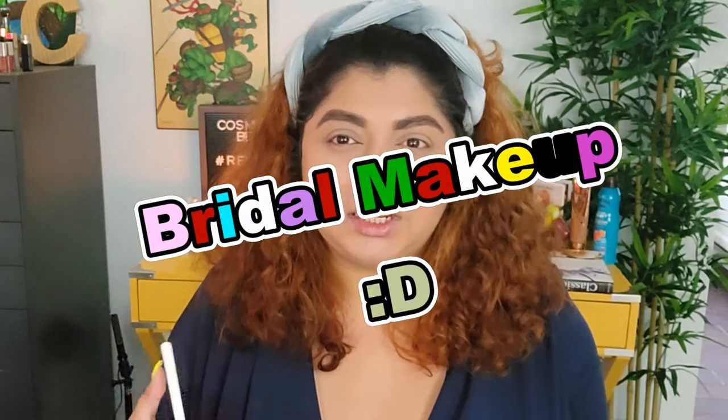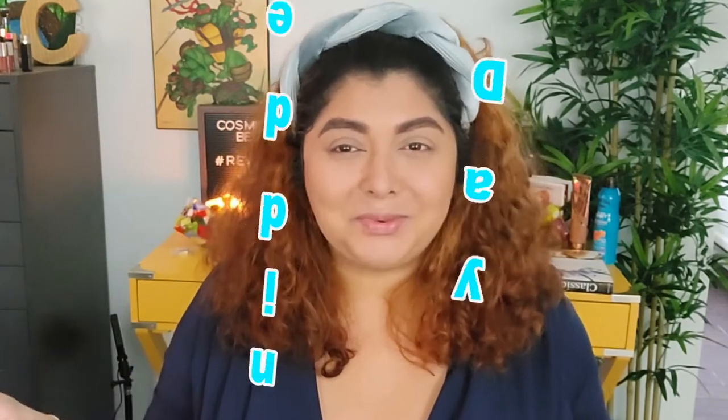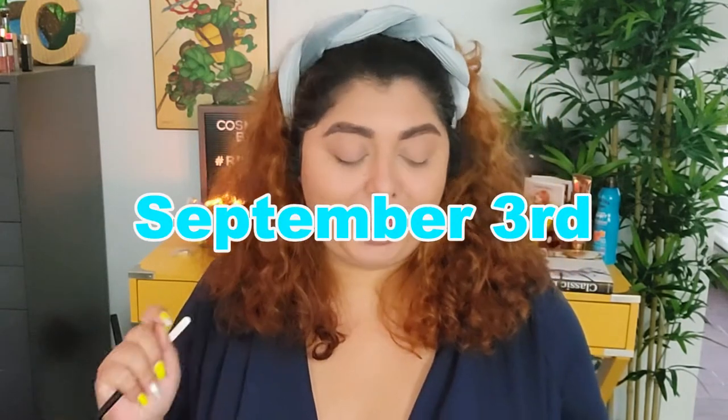Hello and welcome to today's video! We're finally going to try to create a bridal eye look using this Pat McGrath Mothership Rose Gold eyeshadow palette. I'm excited to see if I can come up with that wow look I have in my mind — one that I'm going to be able to wear on my wedding day, which is coming really fast on September 3rd. If you're interested to see what direction we go with this palette, continue watching.